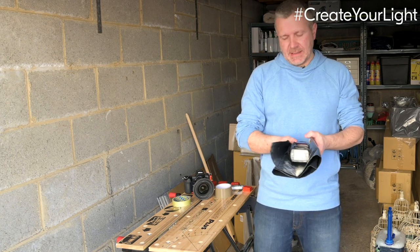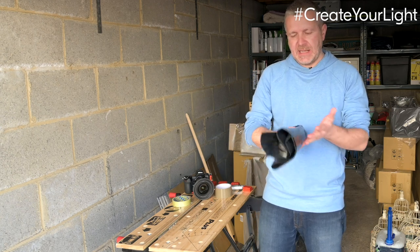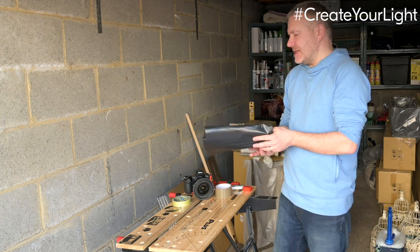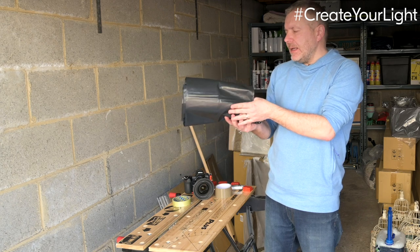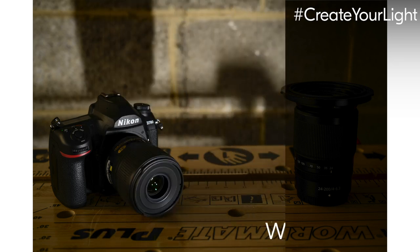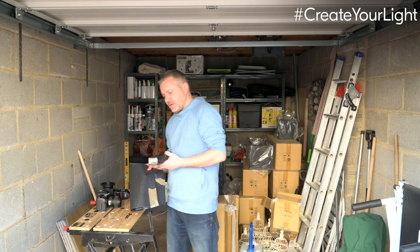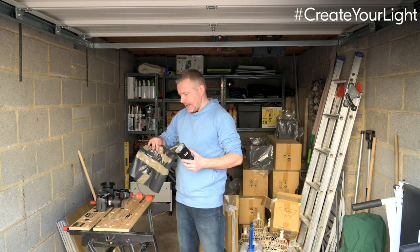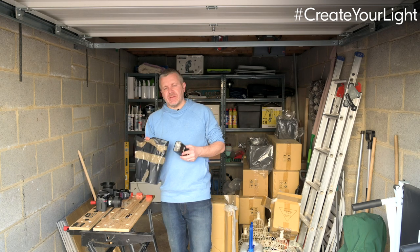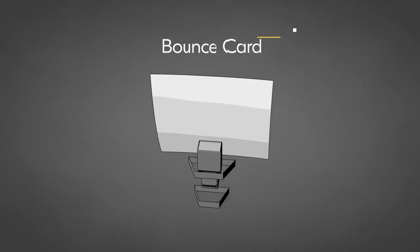If you tape it around the middle, you could end up curling this around, which gives you a very projected beam of light — you're almost creating a snoot. So this bin bag approach can create both a snoot and a flag, giving you different types of effects from a single piece of black plastic. As you can see in the images, with and without the flag, having a flag on a light source — be it a speedlight or a continuous source — really does stop light spill and gives you massive control.